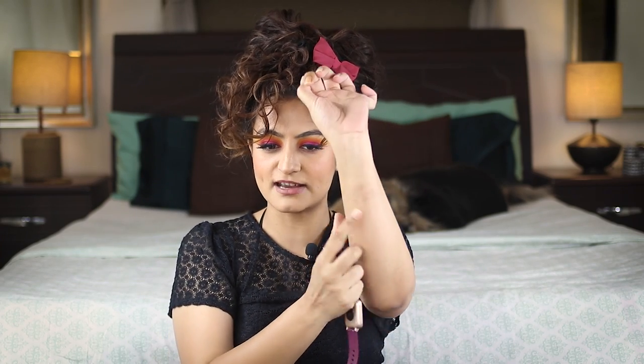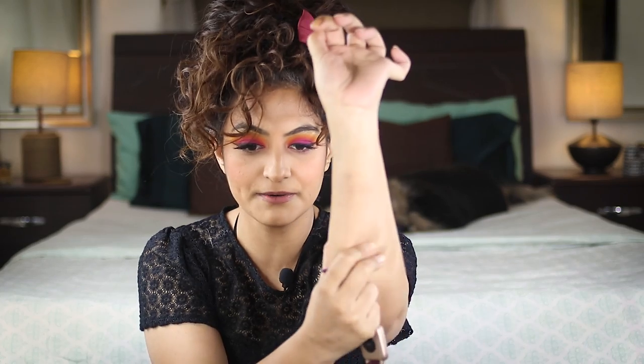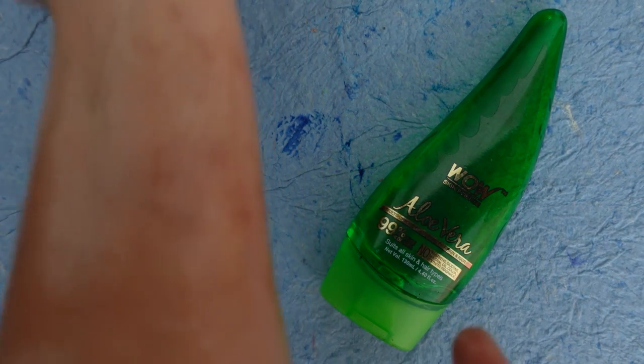One use I definitely do put this gel to: my smartwatch is a rubber watch and I've been wearing it and I get these rashes. They're pretty bad. This Aloe Gel has really helped me reduce and take care of the rashes. Should I change the straps of the watch? Should I start wearing it on the other hand? If you have any advice for me, comment down below.